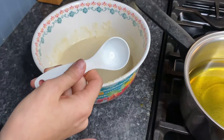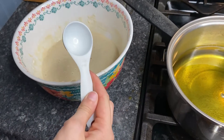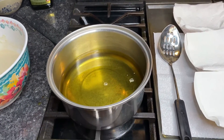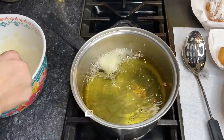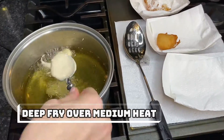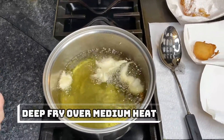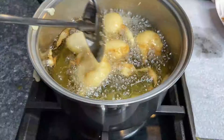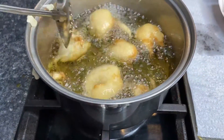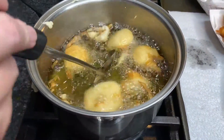We have a little mini ice cream scooper, which is what the original recipe calls for, but we're going to try it with the tablespoon and see how that works. You'll fry them about two to three minutes, or until golden brown, and you may have to flip them over about halfway through.